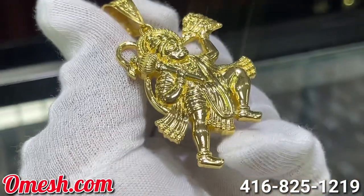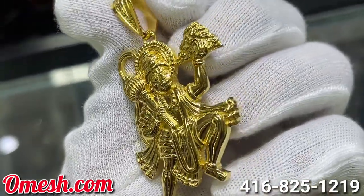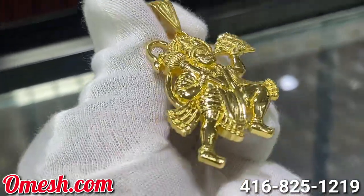So ladies and gentlemen, it's the very next day. As you can see, I took a little shape up. And I am very happy and proud to present to you guys this finished product — Hanuman. Let's take a closer look.